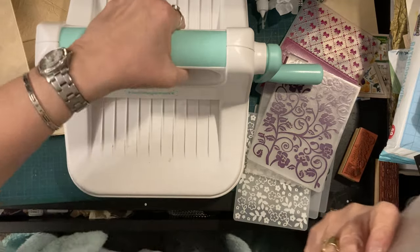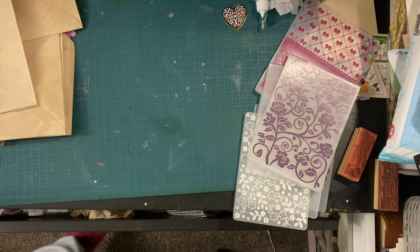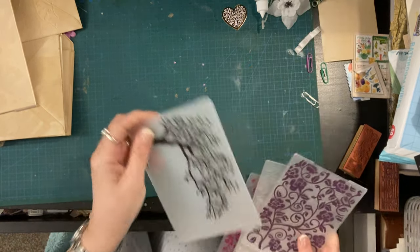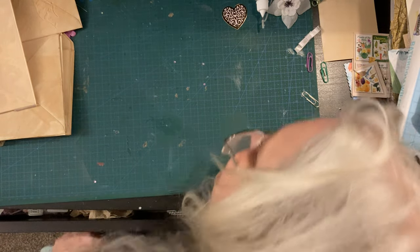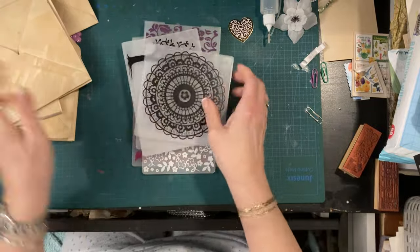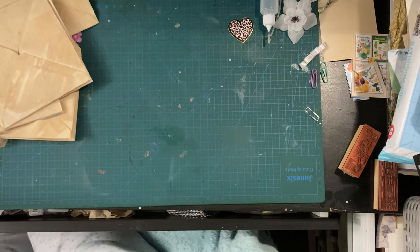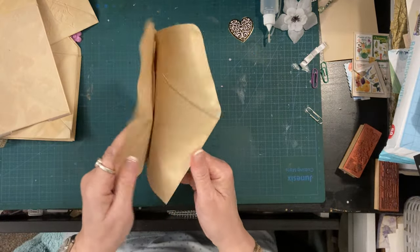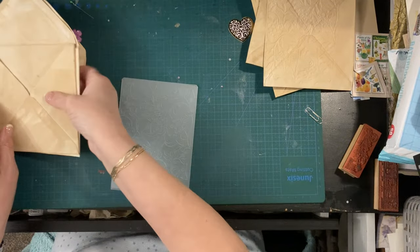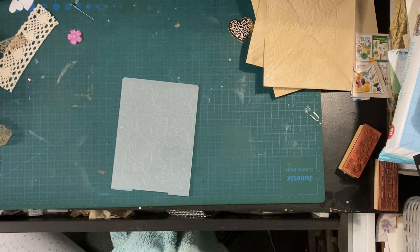I'm just going to move all this out of the way because we need the space to work later. I'm taking my dressing gown off because I'm getting warm now doing all that embossing. Let me put these away - done ones over there and not-done ones somewhere else. I can't believe my desk's full again and I've only just cleared it off.